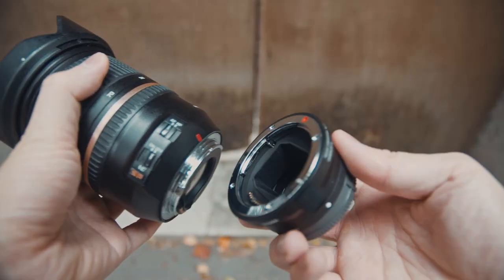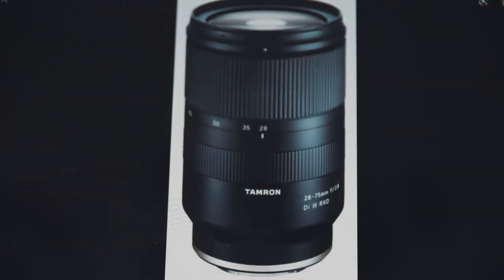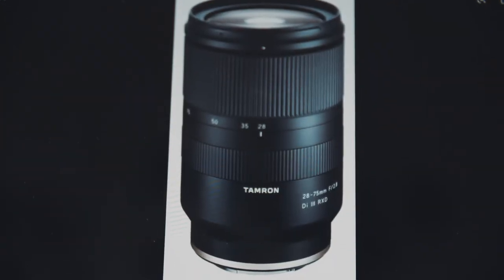But sadly, most adapters couldn't support these lenses for video autofocus, so that's why most people chose the Tamron 28-75mm f2.8 for Sony E-mount instead. But one of the obvious problems is that the 28-75mm is not wide enough as the 24-70mm — this is a real sweet spot for both photo and video shooters.